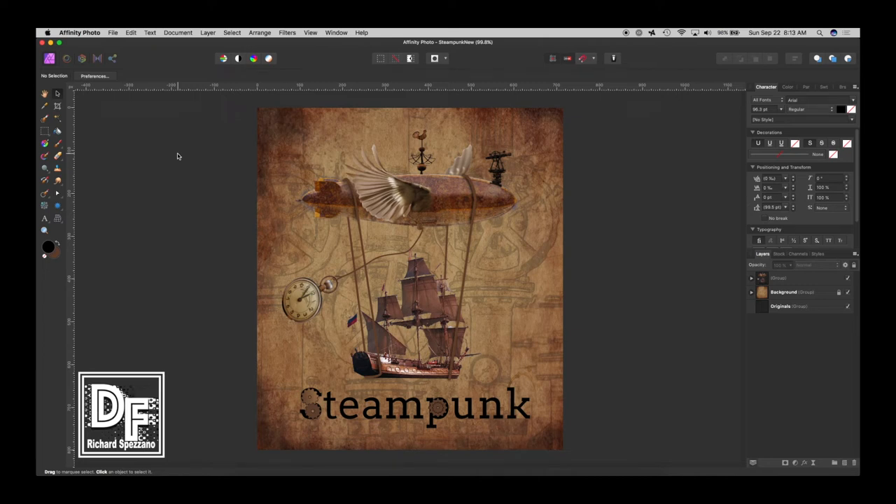Hi, Rich Spisano here from Digitally Fearless. A while back I did a steampunk video creating this piece and I really like it, but sometimes I do my videos very quickly and on the fly and I do make mistakes. I try not to hide my mistakes because I want to show the thinking that goes into it and what I'm thinking as I'm designing these things.